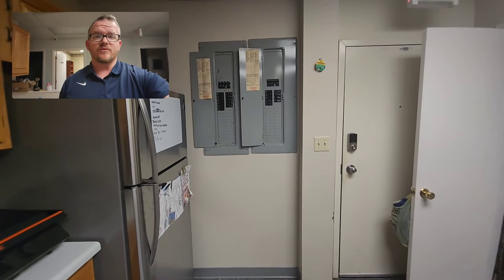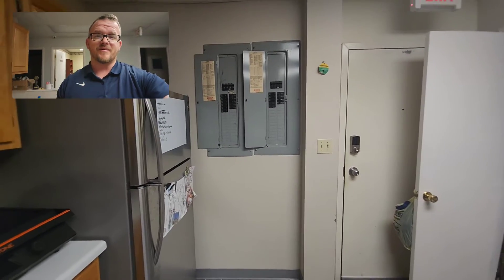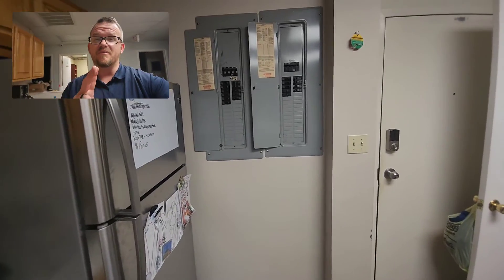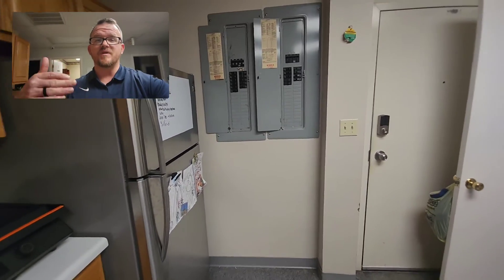The scenario we're looking at here is a 400 amp service with a meter base on the backside, and we have two 200 amp panels. Now, technically, both of these panels are a service disconnect, and they must be grouped together.